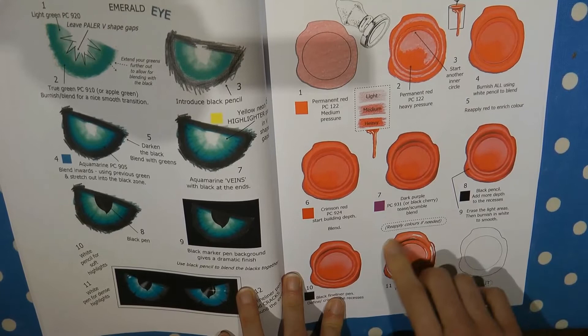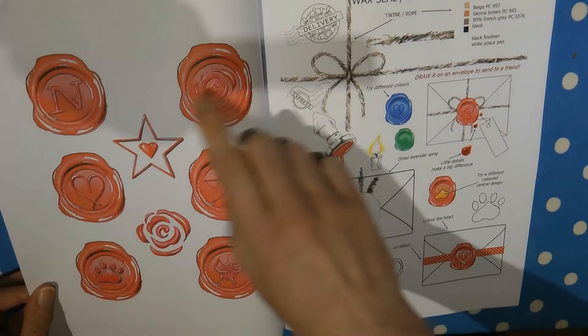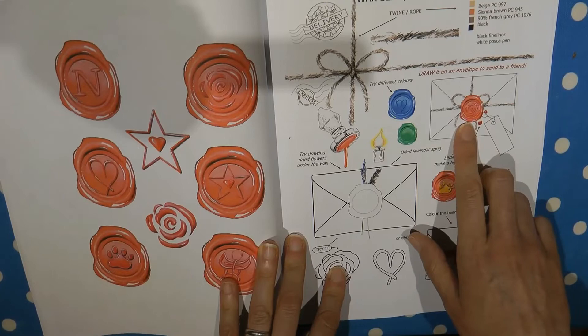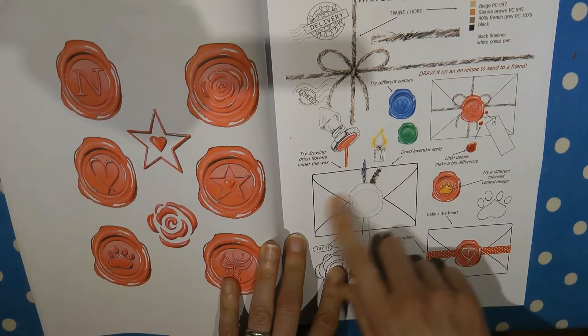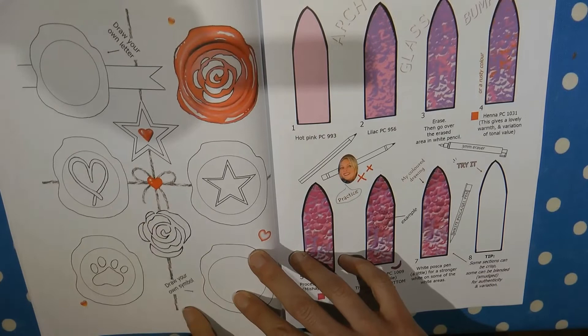Then we have a wax seal — something a little bit different. In the final picture it looks all shiny and waxy, and you've got all the steps through on how to do that one. On this page it shows different ideas for centres for the seal. And here you can combine it with an envelope — she suggests you draw it on the back of an envelope to send to someone, which sounds great fun. Even the string is explained, what colours to use, and you can add flowers or a ribbon.